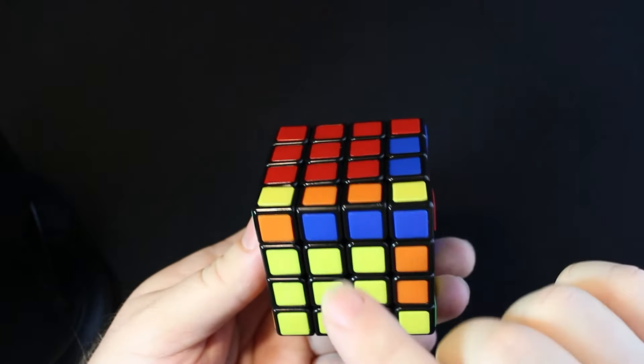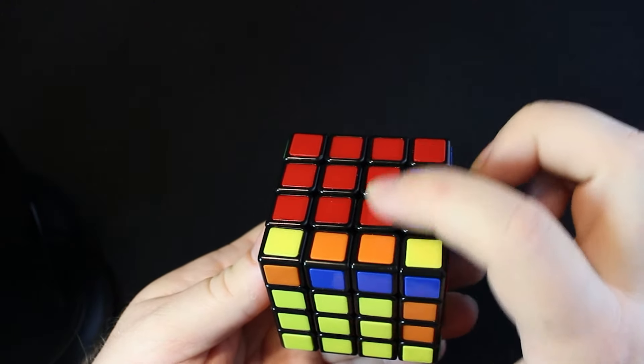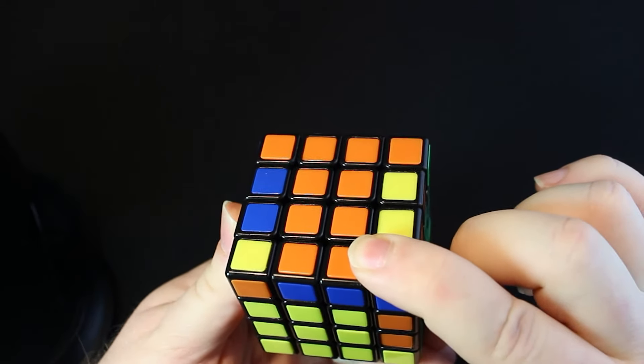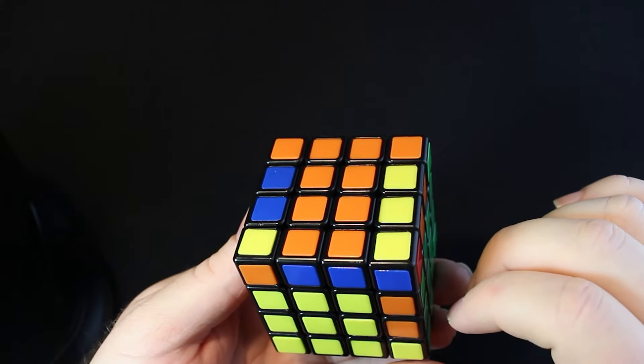So we have a focus piece of blue and orange. I'm going to hold the front, and since the orange is on top we're going to find the orange side. I'm going to rotate the cube — there's the green side and there's the orange side. We've made the orange T. That is what the orange T looks like on the 4x4.